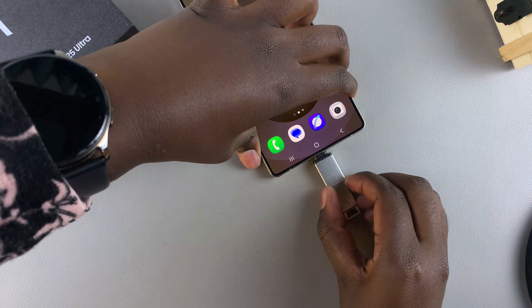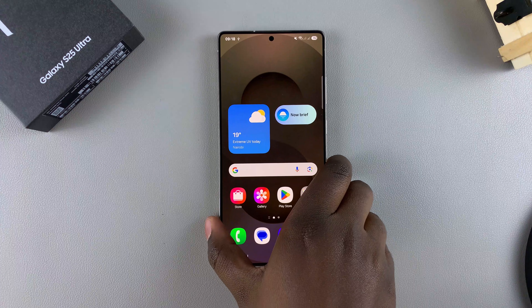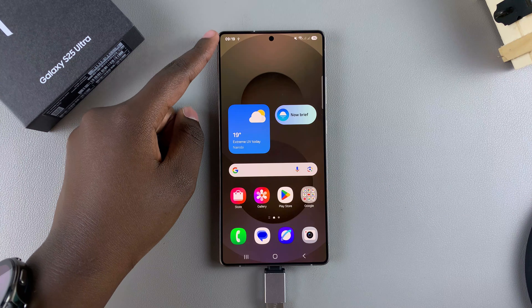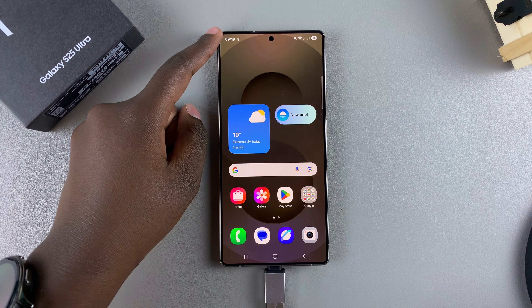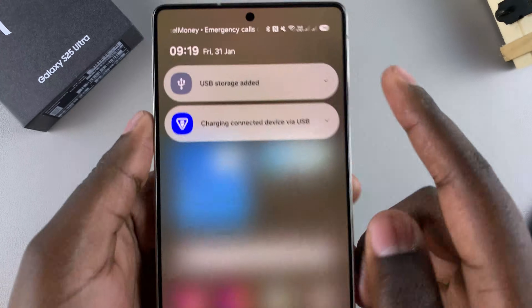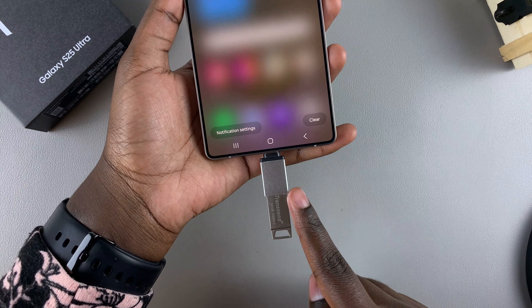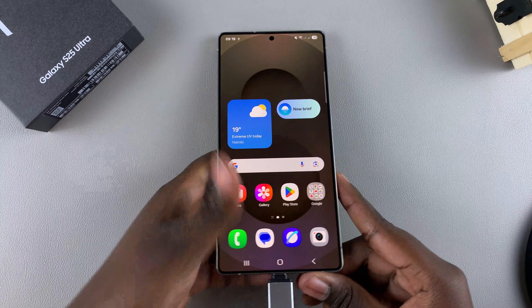So once you have inserted the USB device into your phone, you should just wait for a few seconds. And once it's been registered at the top on the status bar, you should see this Bluetooth device or this Bluetooth icon, which means that it's being recognized. When you swipe down for the notifications panel, you should see USB storage added, which means that your device has actually detected and connected to the USB storage, which means that it supports OTG.